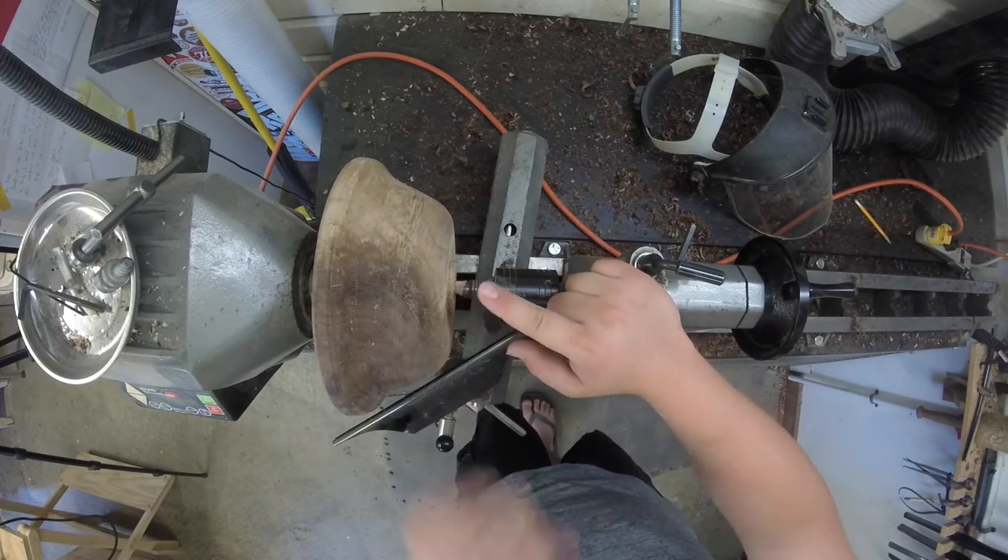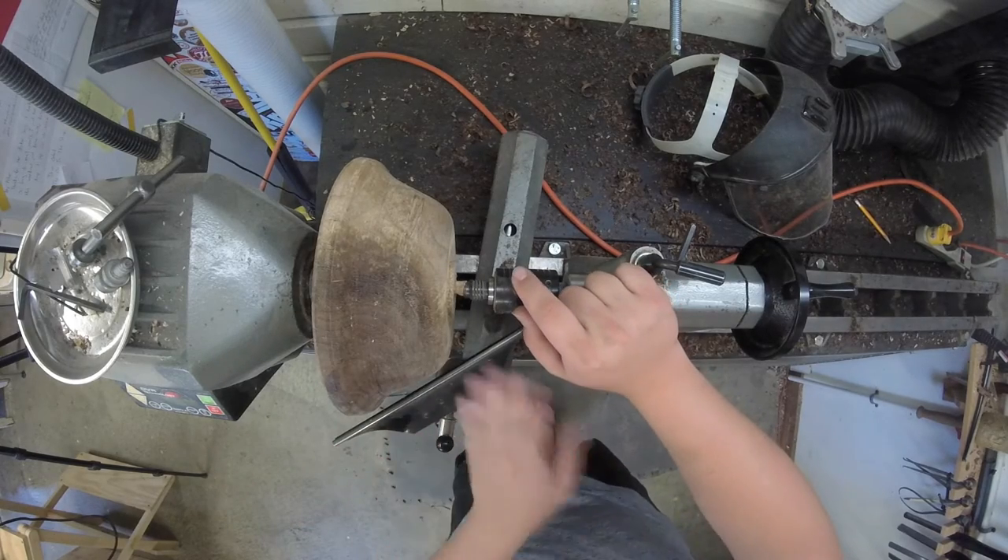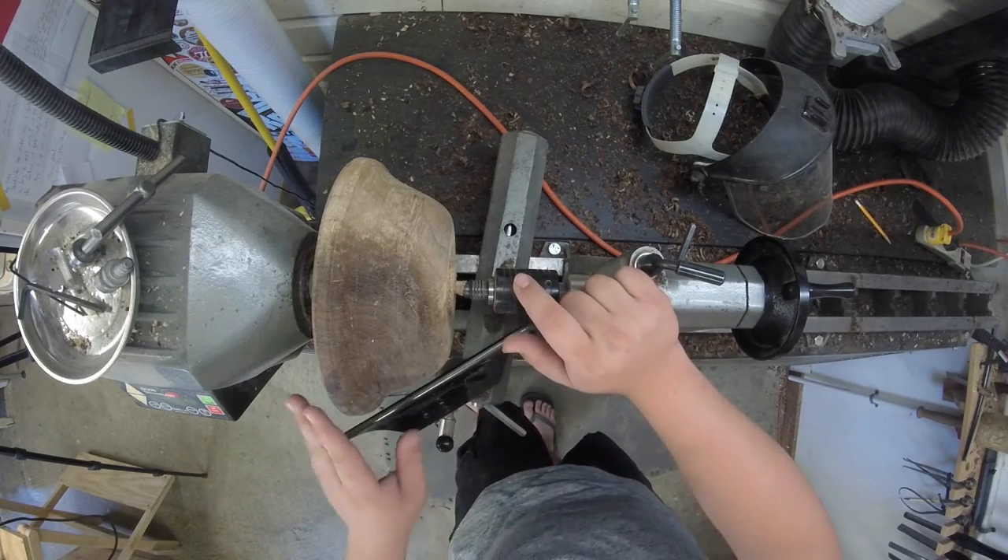First order of business is to true up this entire outside with my bowl gouge. Once that's done I'm going to go ahead and take it over with some sandpaper.